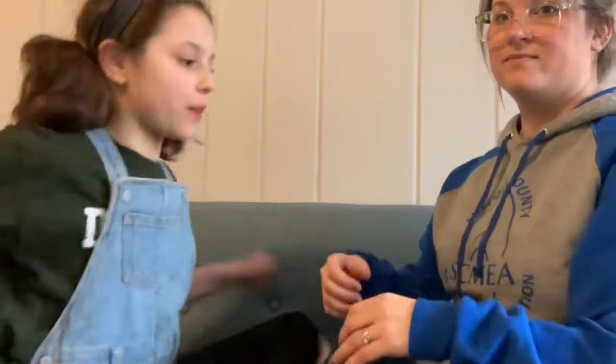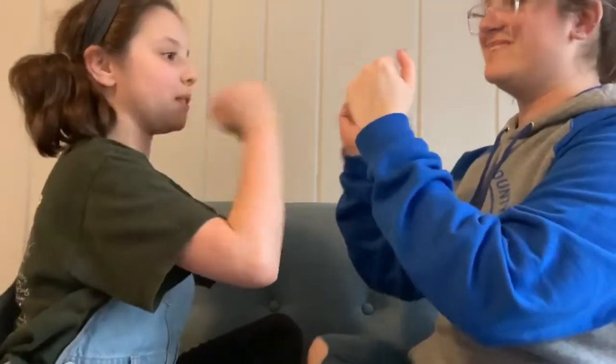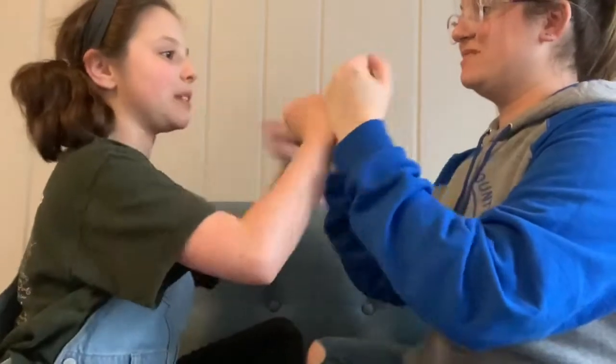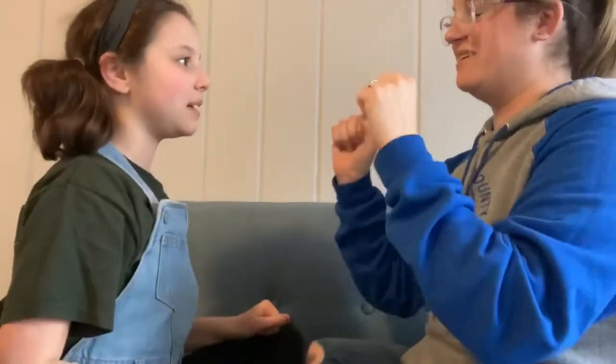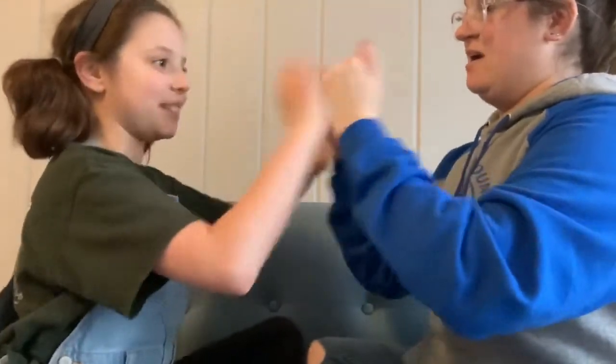Now you're going to do it together — go find a partner and do it together with your partner. Double double this this, double double that that, double this double that, double double this that. Faster! Double double this this, double double that that, double this double that, double double this that.